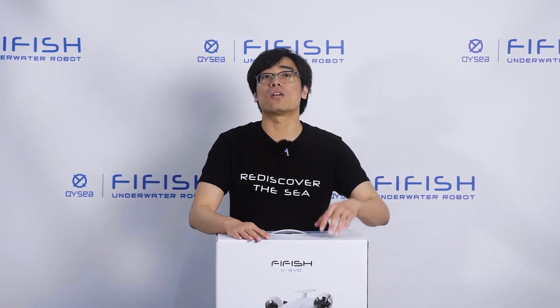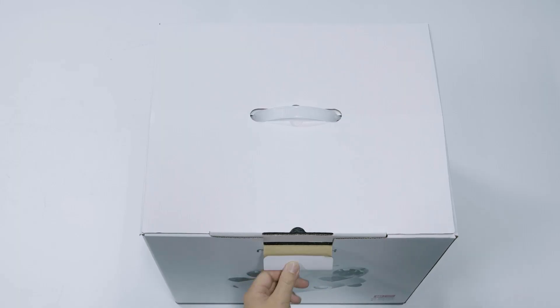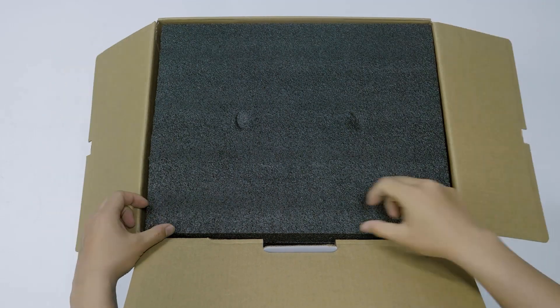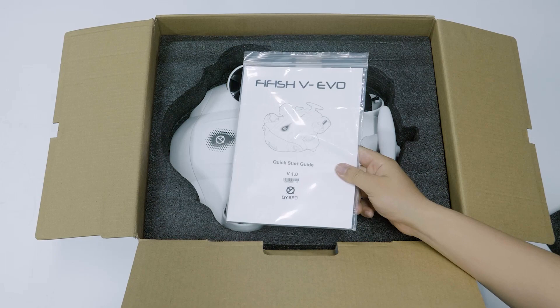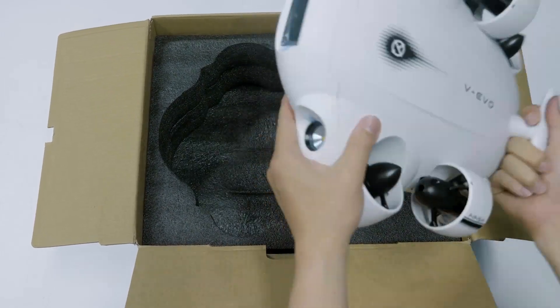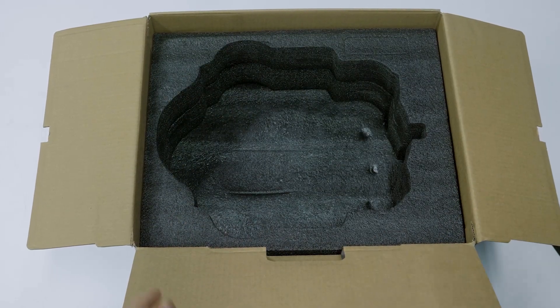As you can see, the ROV comes in this box. Let's open it. To be honest, this is also the very first time for me. Here we have the menu. Make sure you read it. And this is our hero, 5H V Evo. We'll come back to this later.